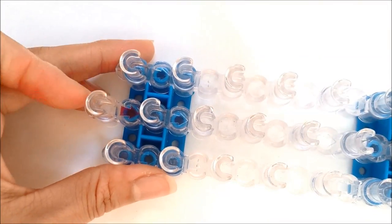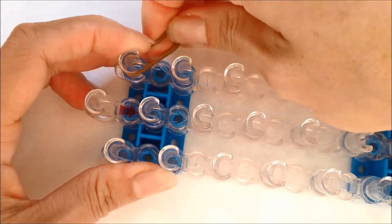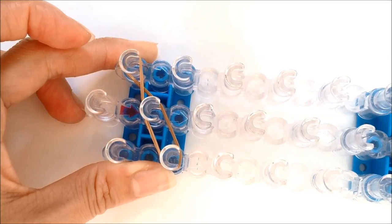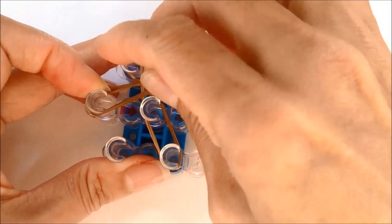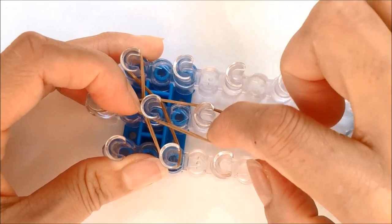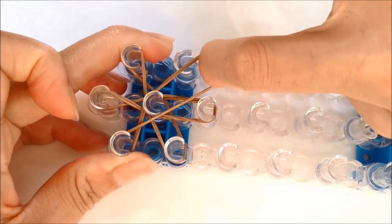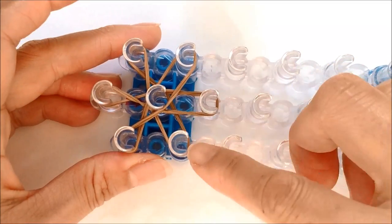With the loom in this staggered configuration, we're going to take two single bands, covering from the one peg, twist in the center, to the other side, straight across. Repeat this two more times to cover six pegs. Taking two single bands, covering from the center peg now, twist in the center, loop all the way to the center third. The last two bands — covering from one peg, twist in the center to the other side. So we covered six pegs.